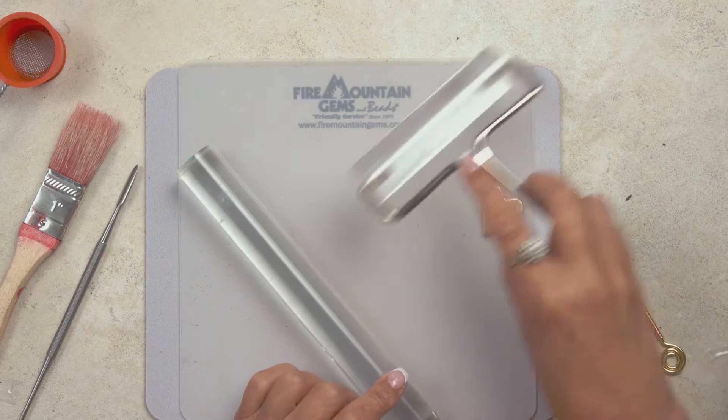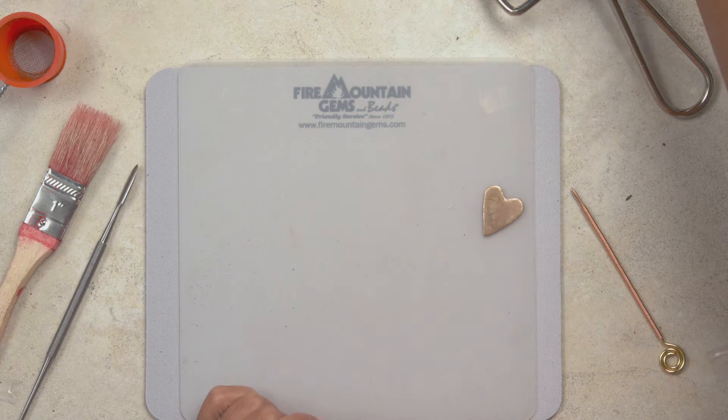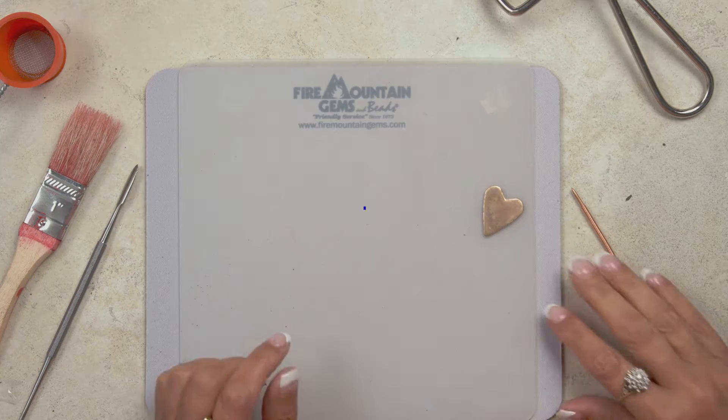You can use this process for any clay that's dried out on you or any projects that didn't quite work out. As long as you've not fired the clay, you can still reconstitute it. So let's get started.